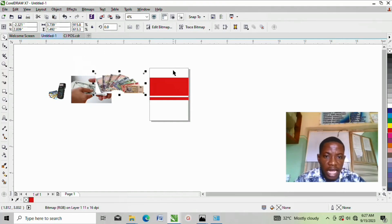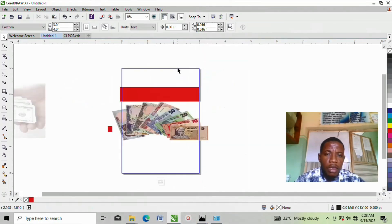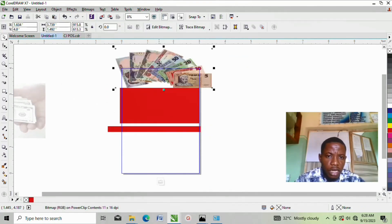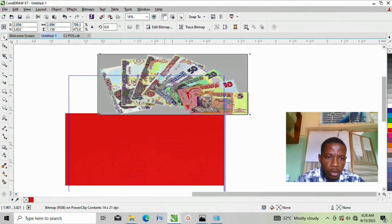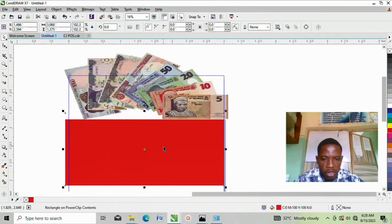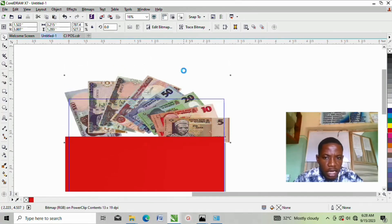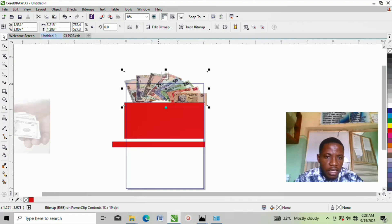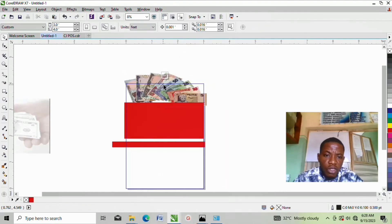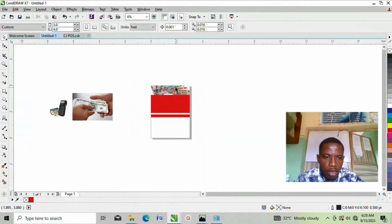Now let me quickly place all these images in the right position. Click on this money image, right-click, Power Clip, bring it inside here. Don't worry where the money is placed — that really doesn't matter. Then edit your Power Clip, click to edit. Now bring the money image here and reduce the money size so you get a clearer picture of the money. Since this is a POS design, money must be involved. Shift it to the side a little bit. When you want to finish editing, you must right-click on the image you brought in and click Finish Editing.